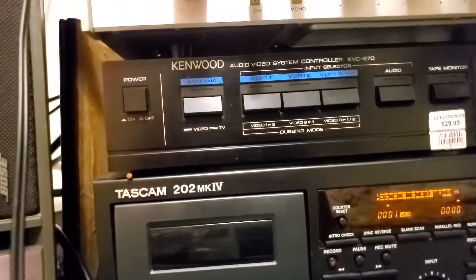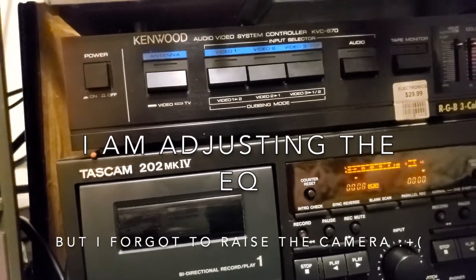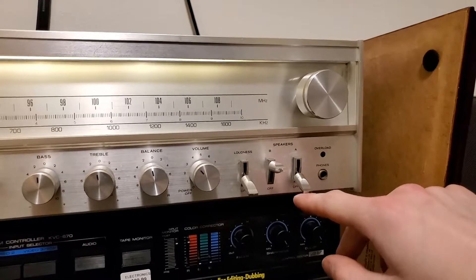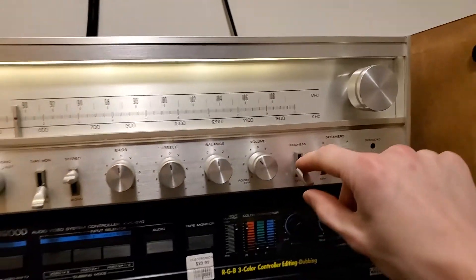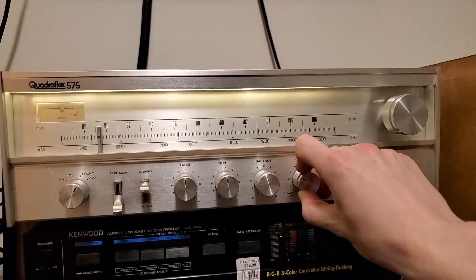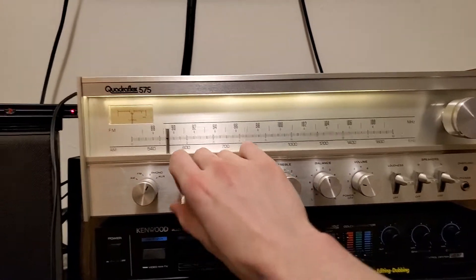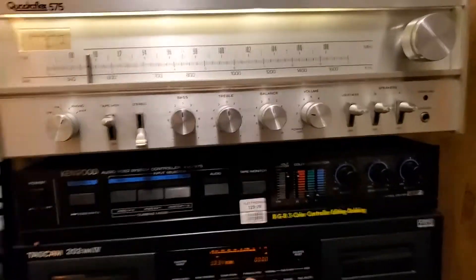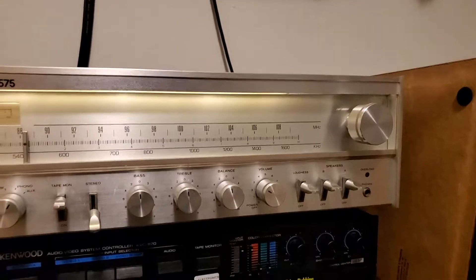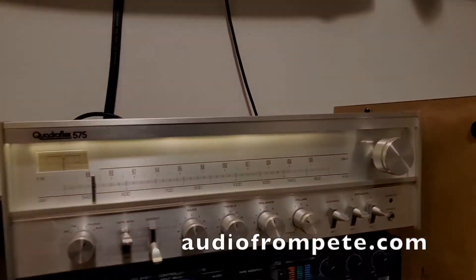Let's listen to a tape. Anyways, yeah — the Quadraflex 575. Nice and clean, sounding great. Right now available to you at Pete's Audio Emporium. AudioFromPete.com.